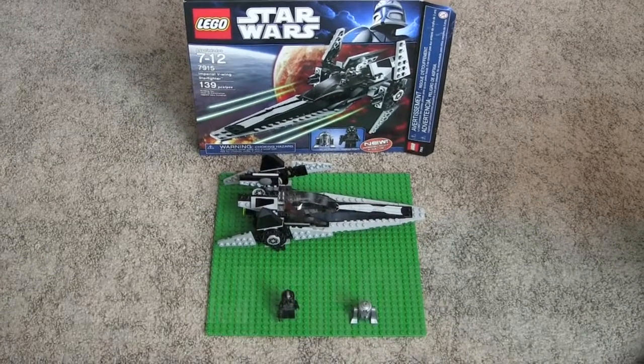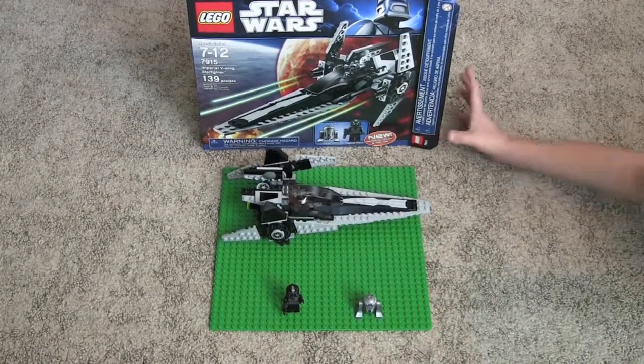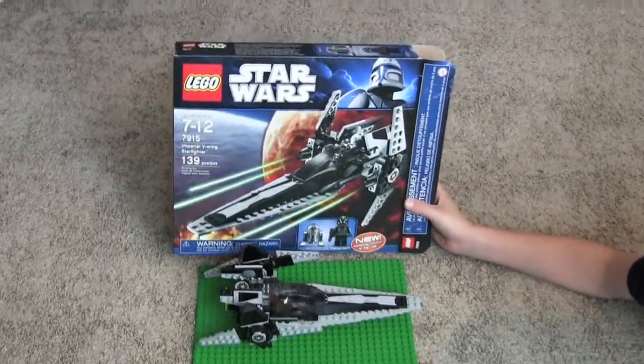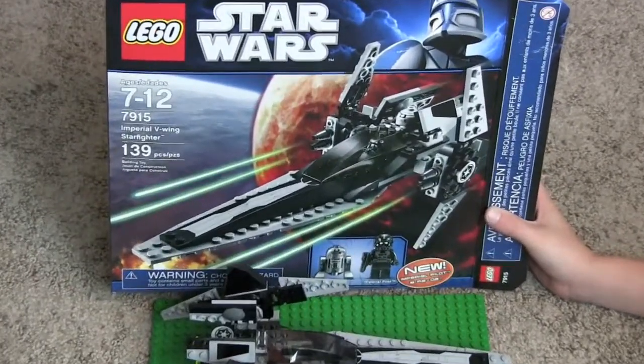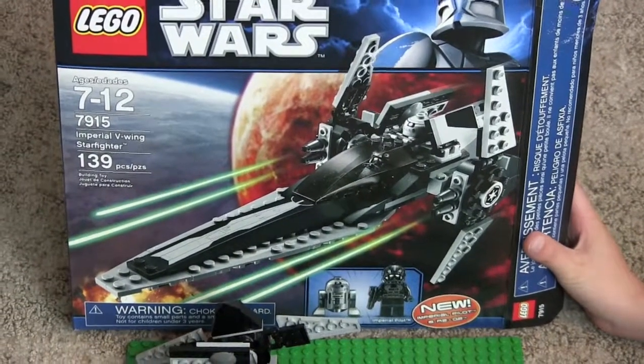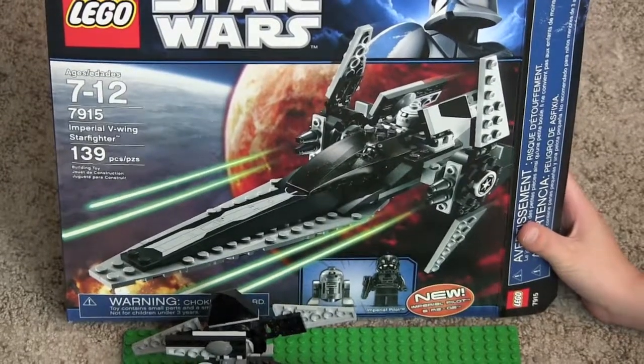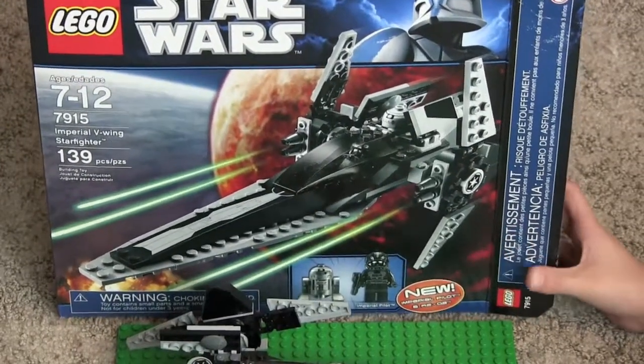Hello, this is Super Lego Dude at eight, and I'm doing another review. This one is on the Imperial V1 Starfighter. It is ages seven through twelve, set number 7915, and there are 139 pieces.